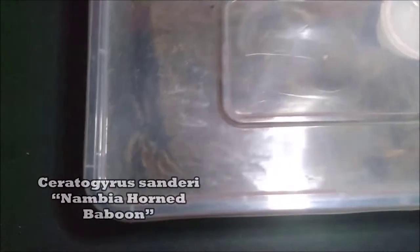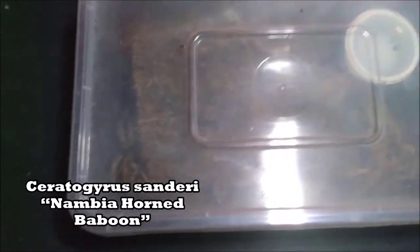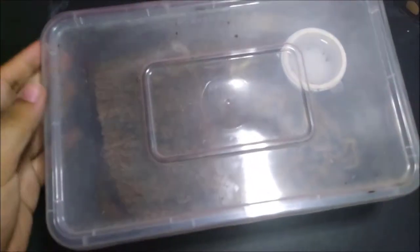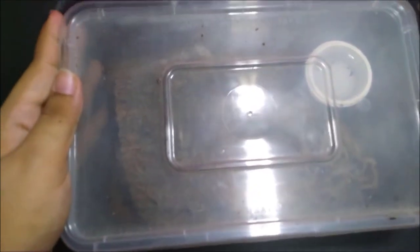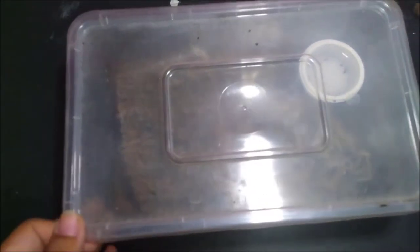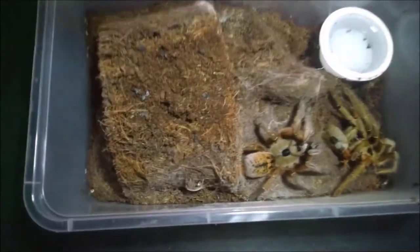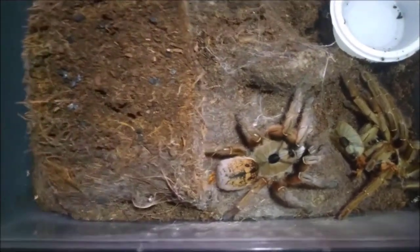This is my Ceratogyrus sandary, also known as the Namibia horn baboon. She's ready. I'm always mixing up their gender, but almost all of my tarantulas are female. They're 'she,' not 'he,' so sorry about that. You ready? Wow, look at those colors.